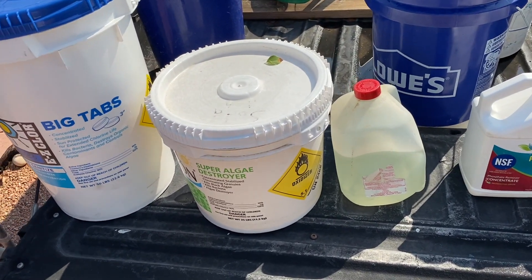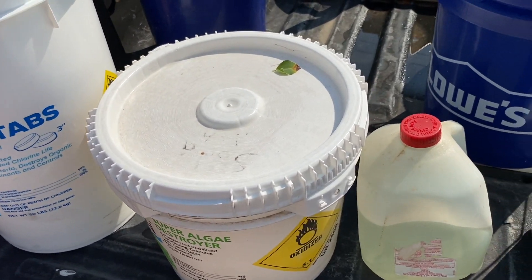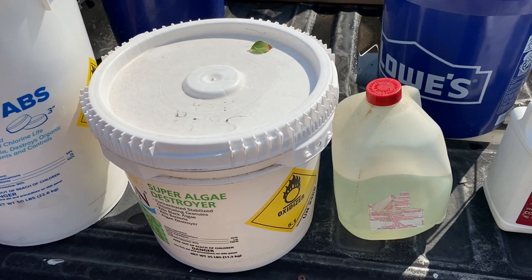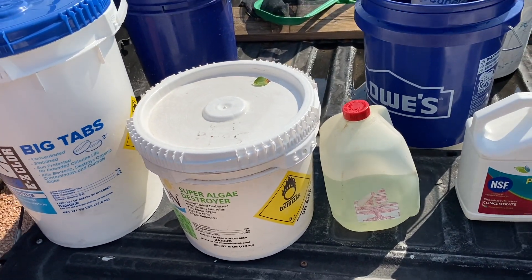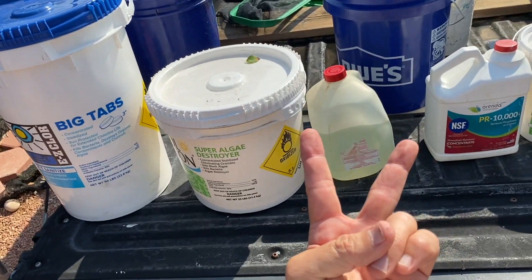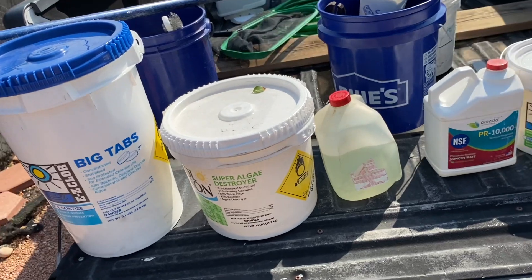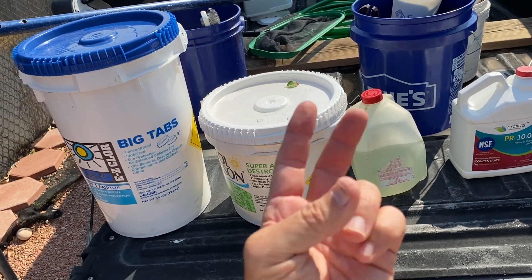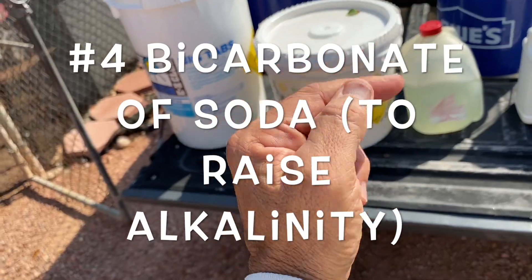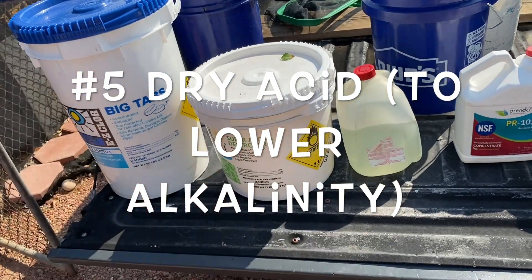The next two items I don't always carry because in Arizona, when the pH is high the alkalinity is high, and when the pH is low the alkalinity is low. But if you need to adjust the alkalinity of your pool without messing with the pH, you're going to need bicarbonate of soda and dry acid. Bicarbonate of soda is used to raise the alkalinity of your pool; dry acid is used to lower the alkalinity.